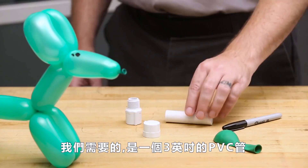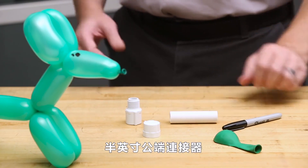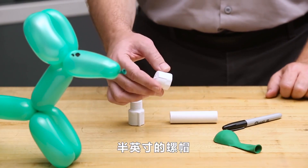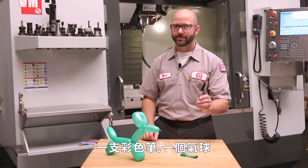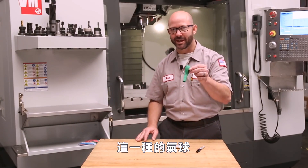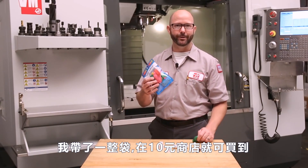What we'll need is a three-inch piece of half-inch PVC pipe, a half-inch male adapter, a half-inch cap, a permanent marker, and a balloon — this kind of balloon. I bought a whole bag of these at the local dollar store for a dollar.